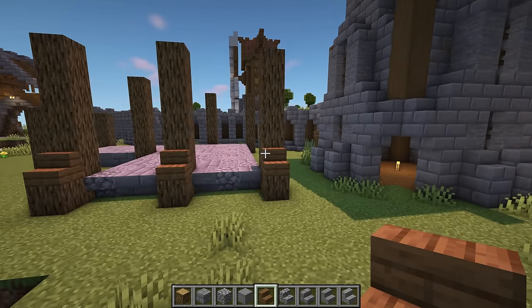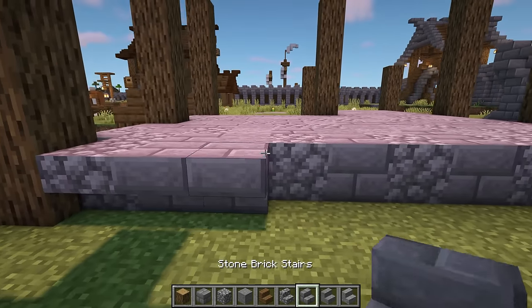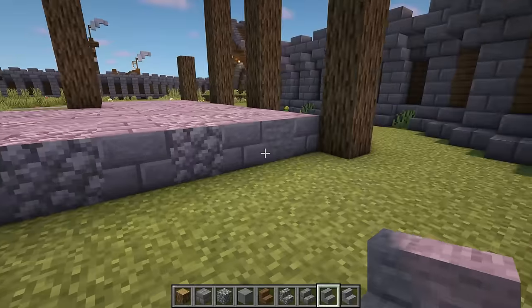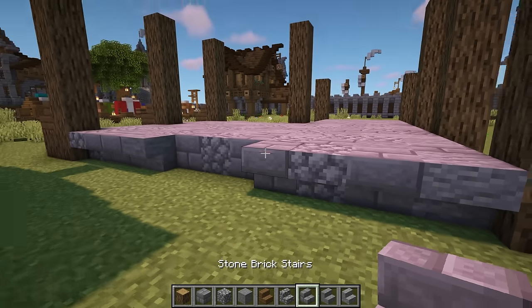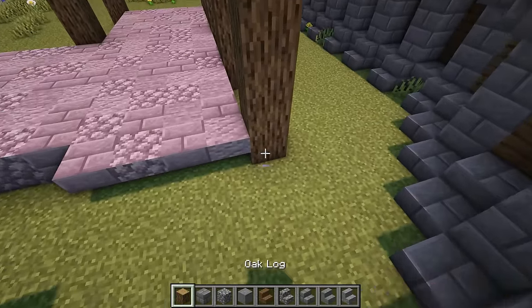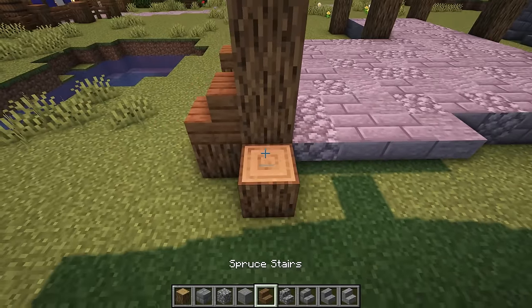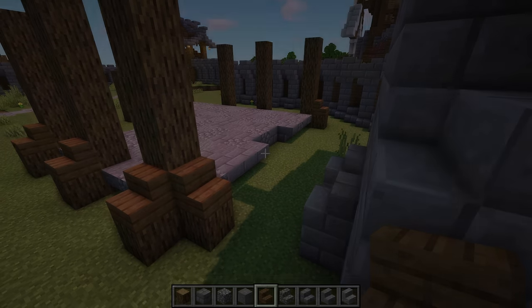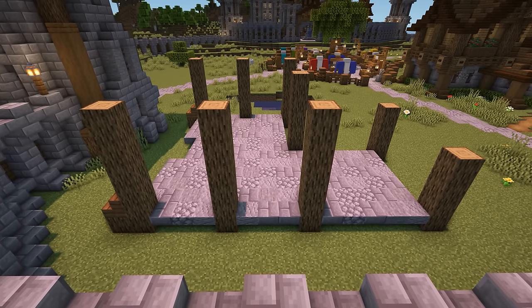Come round to the side and add 4 upside down mixed stone stairs on the left and again on the right, so there's a 3 block gap in the middle. Then add the oak log with the spruce stair on top on each side. Do the same across the back and in the 5 block gap at this side too.